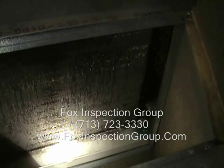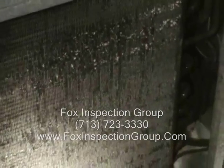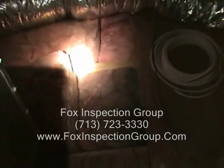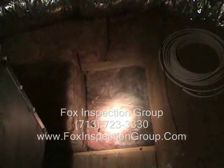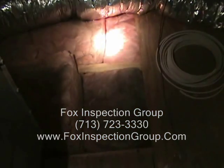Evaporator coil is dirty. And the reason why the evaporator coil is dirty — if we shift over and look at the insulation, you'll notice this insulation right there is a darker color than over there or there.